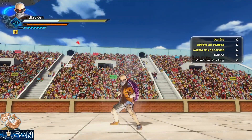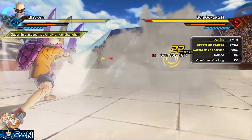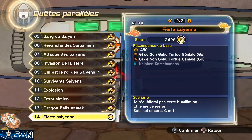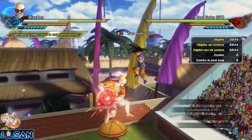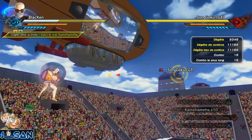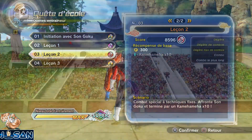Si je devais vous conseiller deux Kamehameha en technique spéciale parmi toutes celles qu'on peut débloquer, je dirais le Kaioken Kamehameha, mon Kamehameha SP préféré — il s'envoie hyper vite et fait de très très bons dégâts. Vous pouvez l'obtenir facilement dans la quête parallèle 14 — le 14e chapitre du manga où l'on découvre pour la première fois le Kamehameha, coïncidence ? Je ne crois pas. Le deuxième SP que j'aime bien c'est le Kamehameha x10, le SP qui fait le plus de dégâts du jeu. Il peut se charger, ce qui permet de profiter de la téléportation avec les Saiyans.